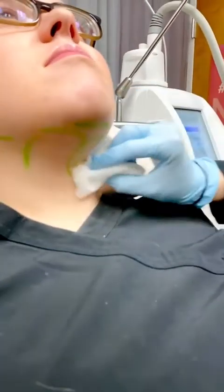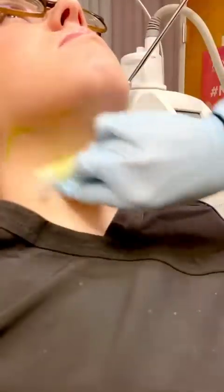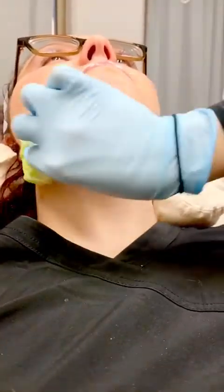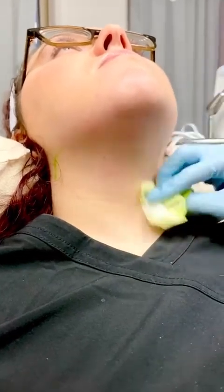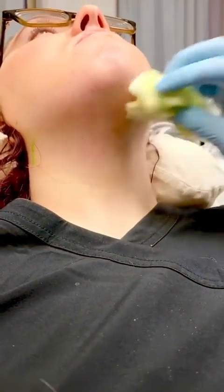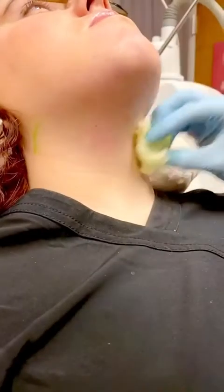Okay, so now we're going to start cleansing the area with the prep wipe. You do this for a full minute. I can still see a slight amount of marking from the Sharpie, which is where we're going to actually place the applicator.